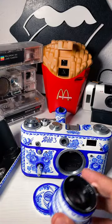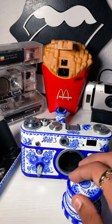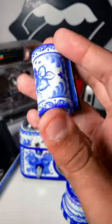Most film cameras strayed away from using a cloth shutter because it's very prone to getting pinholes like these. If you're unfamiliar with film, these little holes will allow light to come in and ruin my exposures. After a bunch of research, I saw that if you use fabric paint, you can actually run it along the cloth shutter to close it up.